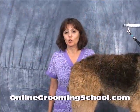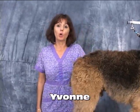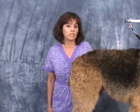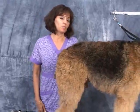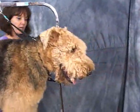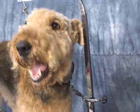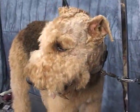Hello and welcome to OnlineGroomingSchool.com. My name is Yvonne and today we're going to teach you how to groom an Airedale. This is Puppy — say hello to Puppy. He slobbers a lot; that's his thing.